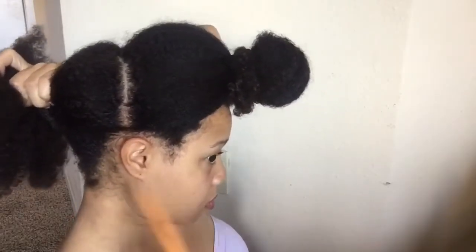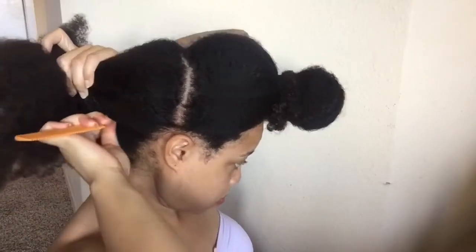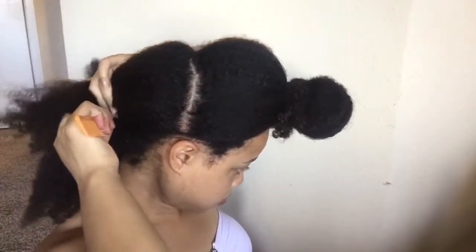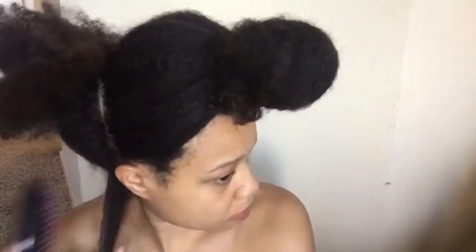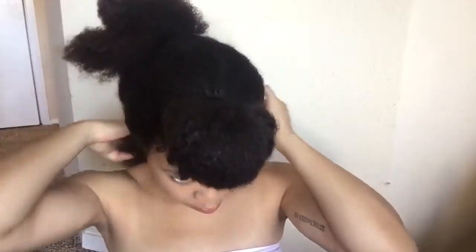For this style, I'm going to start doing mini twists, starting from the back and doing the twists all over that whole section. All I'm going to be using for this part is a shea butter and coconut oil mixture that I made. When I do mini twists, rather than parting each little section with the comb, I just grab a little piece with my fingers because I don't really care if the parts are straight.